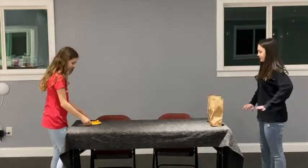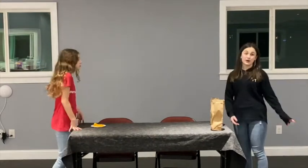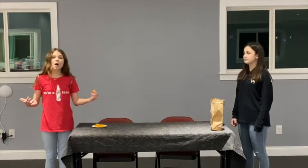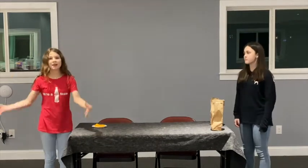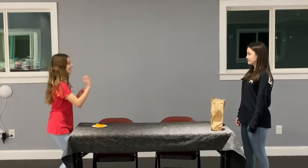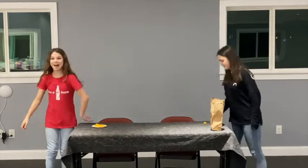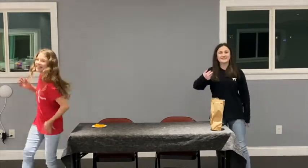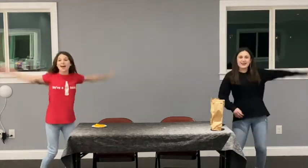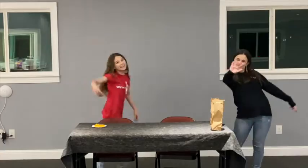I pray that my friend will come to know Jesus. I'm going to try to throw it in here, because we want everybody to come to know Jesus so everybody can come to heaven. Three, two, one. We're really bad at this game! Thank you for joining us on Games With Us. Bye!